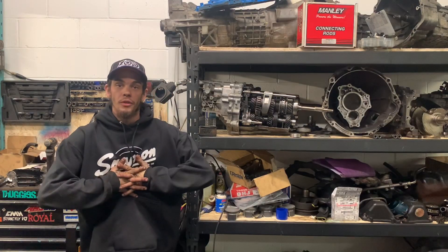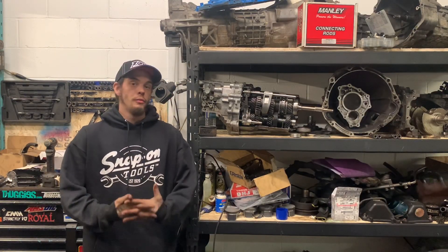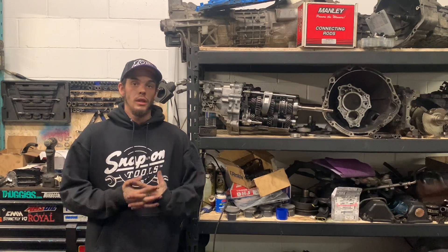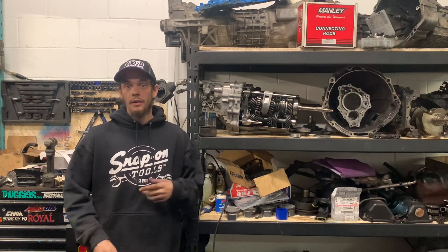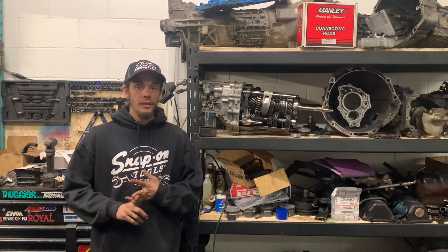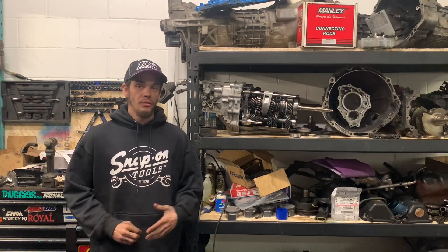Hey, what's up guys? It's Cam Wilson. Most of you may know me from the group VQ North. I work on a lot of Nissans and Infinitis — 350Zs, G35s, 370Zs, G37s. I build engines and I build transmissions.